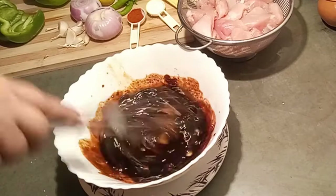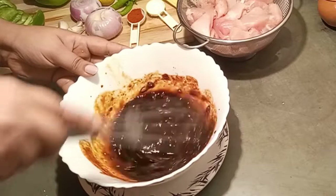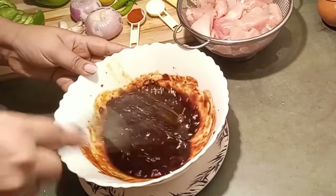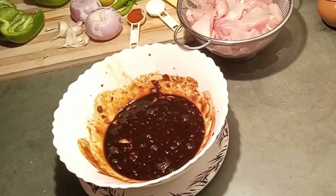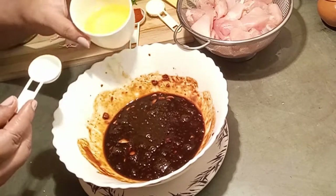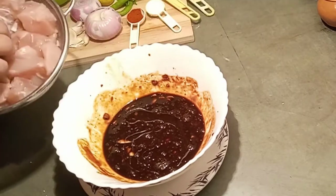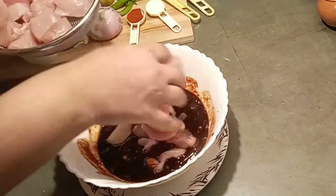Now I am adding an egg — I'm using the whole egg. Whisk it well. Next I will add a teaspoon of white oil or vegetable oil and mix well.